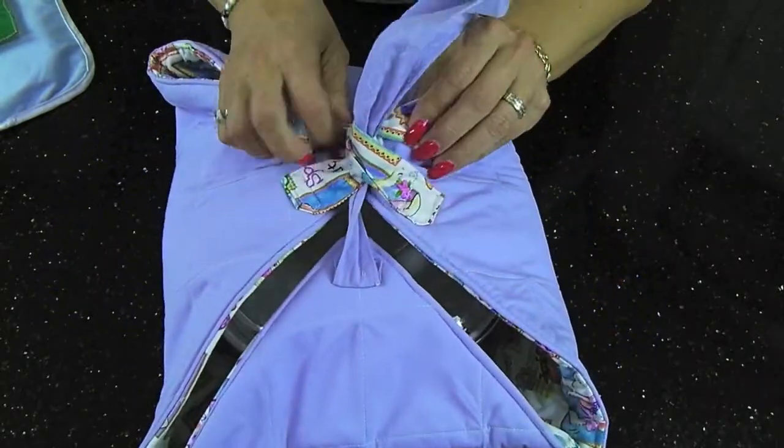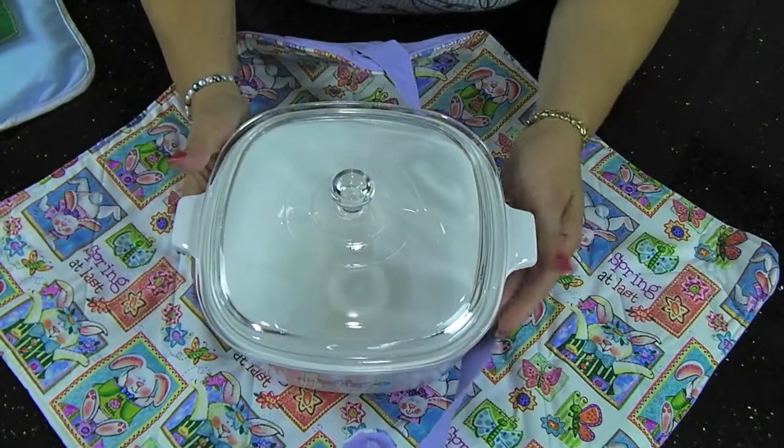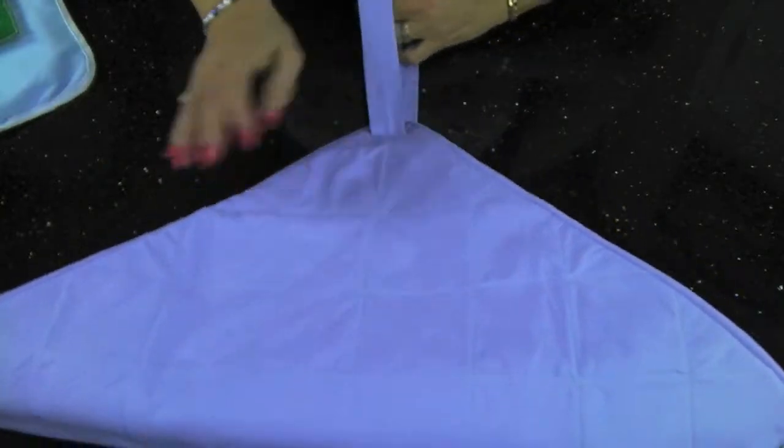It will keep your casserole nice and warm on your way to your picnic, your potluck, your church function, or you can leave it behind for your hostess as a gift for inviting you to dinner.